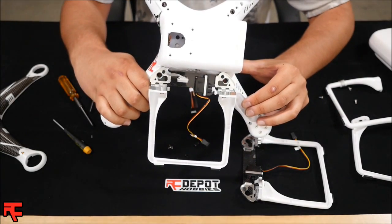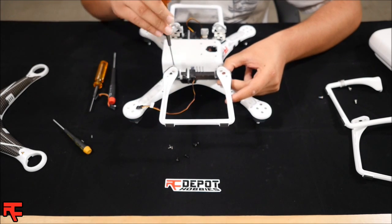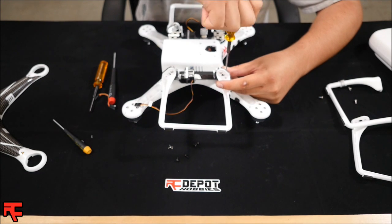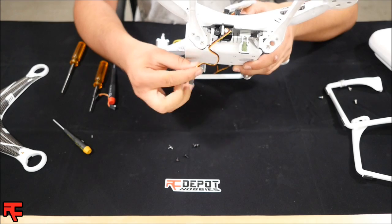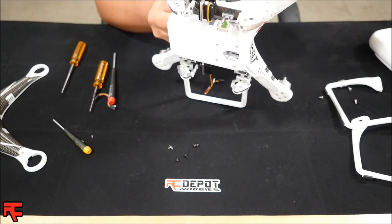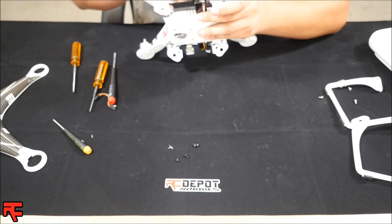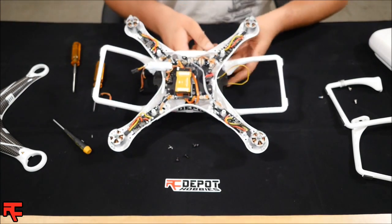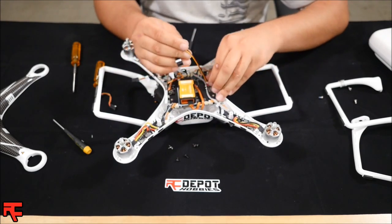It should look something just like that. Go ahead and repeat the same step on the other side, noting the left side and using the supplied hardware to screw into the Phantom body. Then run the servo lead from the retrack through the same vent that we ran the compass wire through, and repeat on the other side. Once the wire is through, go ahead and plug the servos into the Retrack controller, making sure to note that they are labeled left and right.